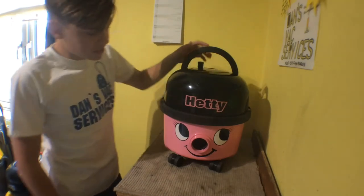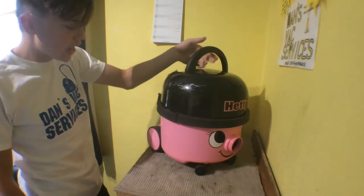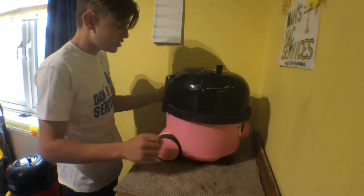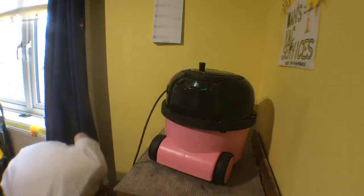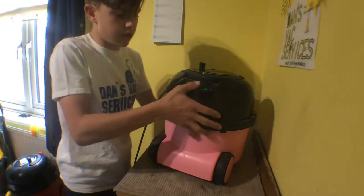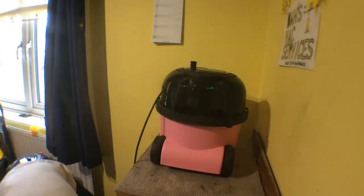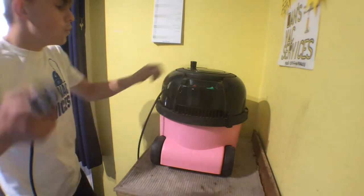Hi there guys, today I'll be taking a look at this pneumatic Hetty HET 200A from 2010. I got this in for repair — the guys dropped it downstairs and it stopped working. He did say he took it apart and put a new switch in it, but still nothing happened.